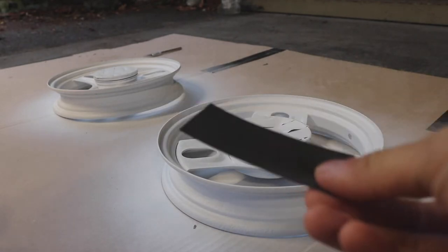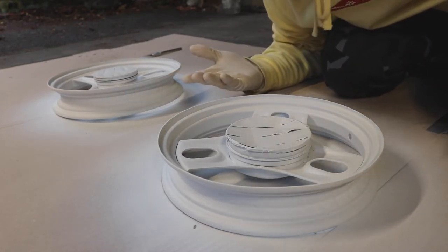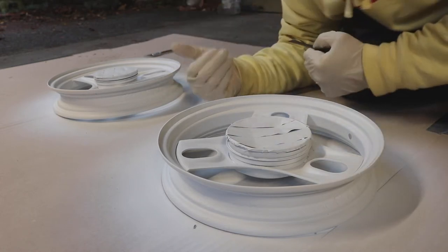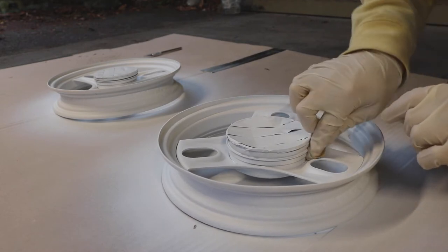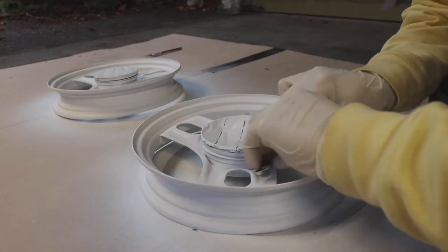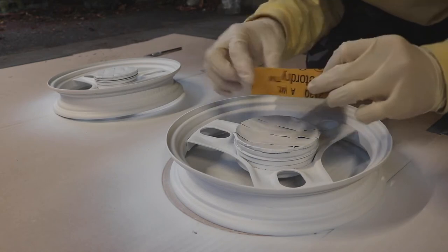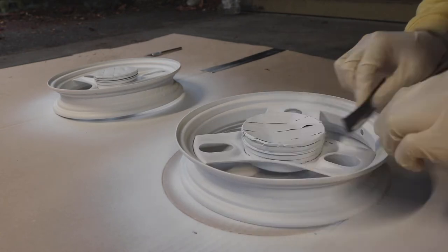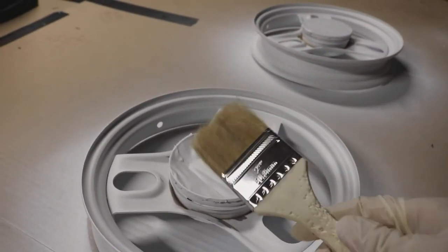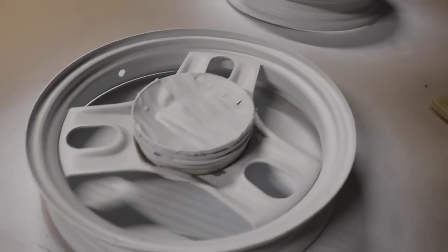Next step: I'm going to sand these down and put primer on again, on the inner side only. Starting with 800 grit sandpaper. The paint has to be fully dried in order to sand it down when it's bubbling. Then I moved to 400 grit. After sanding, I used a little brush to go over the edges and get all the little crumbs off — it's all clean now, ready to go.